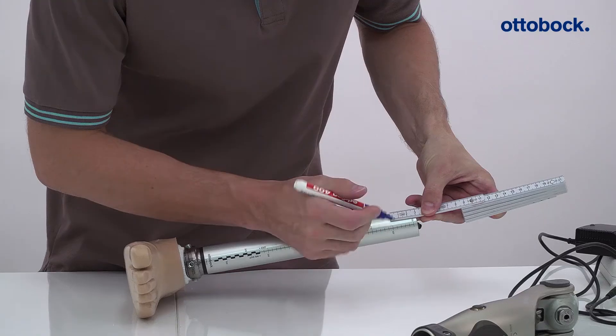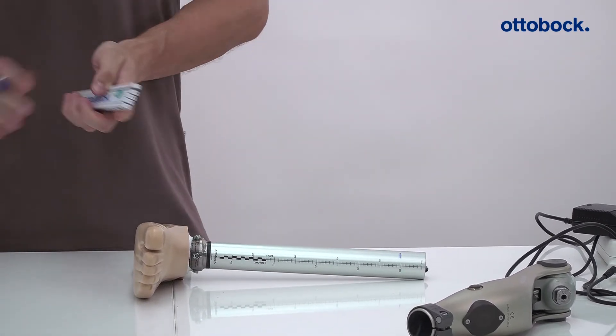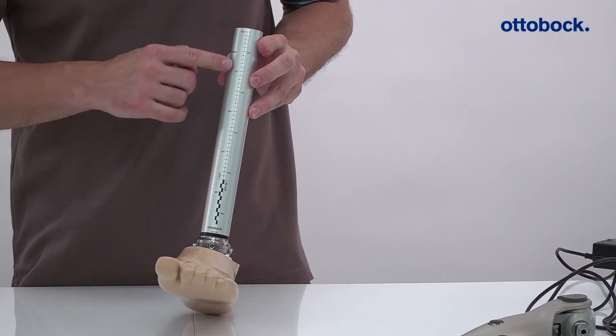Then disconnect the axon tube from the Kinevo and mark the calculated difference. Take note of the no cut and cut areas before cutting the tube to length.